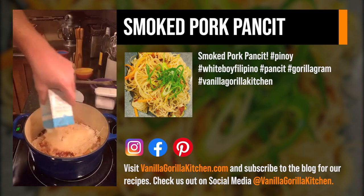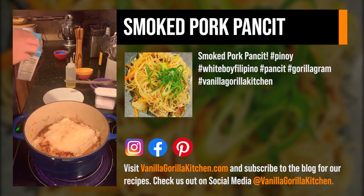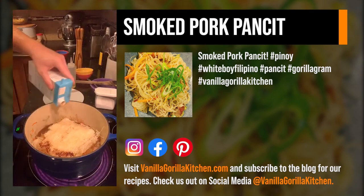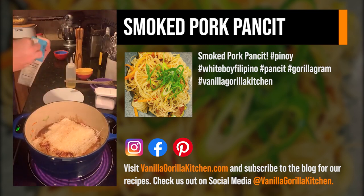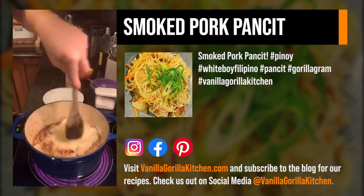I'm going to use about two cups of chicken stock. Now if you look in the pot, it doesn't look like that liquid is going to come anywhere near this — but there's actually no liquid that's going to be left by the time it's done. The rice noodles are going to expand and everything is going to be great.